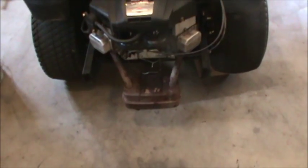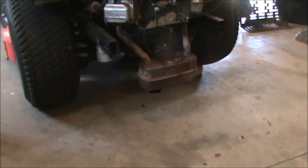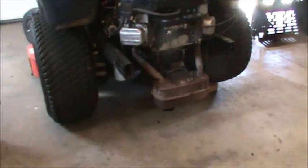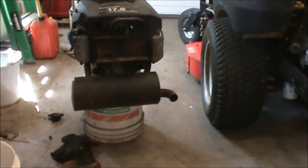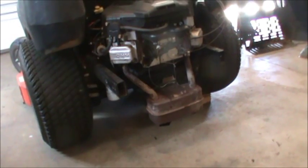The next thing you need to consider is whether the muffler is going to work. This is a standard V-twin muffler that you see on a lot of tractors. If you bend down and take a look, it's very close to the ground — so that muffler is not going to work. I need to put a new muffler on. Briggs sells a muffler made for a zero turn, so I went ahead and ordered that.